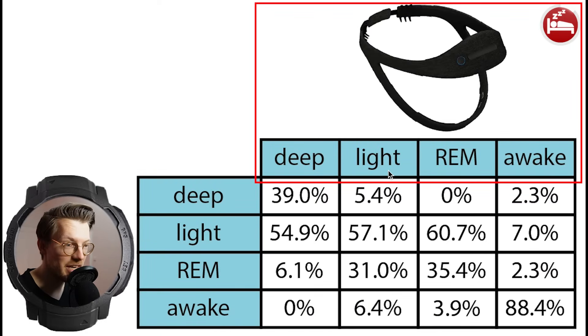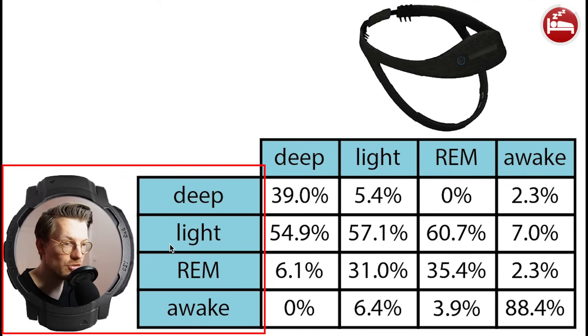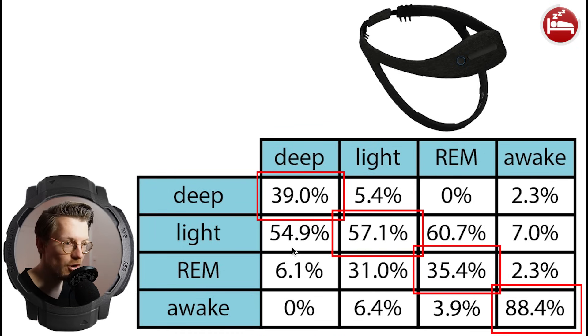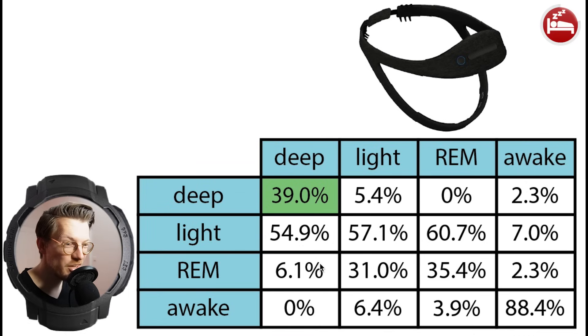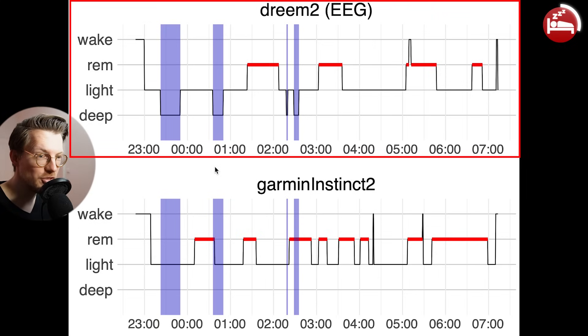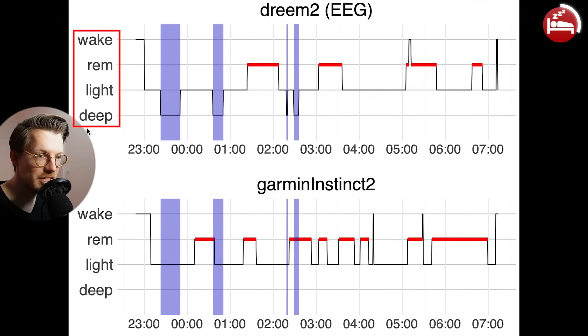I wore both the EEG device and the Instinct 2 to bed for 5 nights to see how close the Instinct 2's predictions are to the EEG device. Each column in the overview sums to 100%, showing what percentage of each sleep stage according to the Dreem 2 was predicted as each stage by the Instinct 2. Only 39% of what was deep sleep according to the EEG was also deep sleep according to the Instinct 2 — most of it was detected as light sleep. For 2 out of 5 nights the Instinct 2 detected no deep sleep at all.